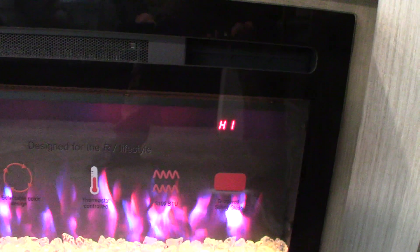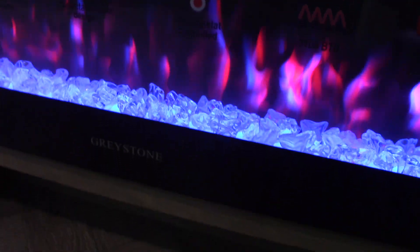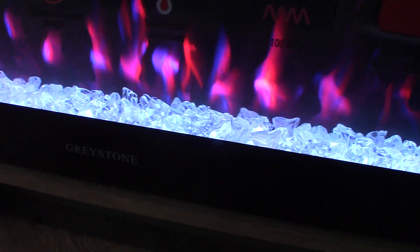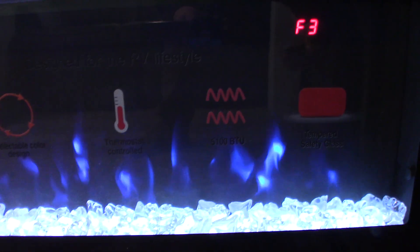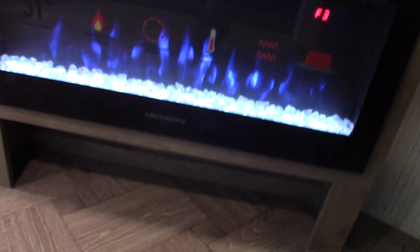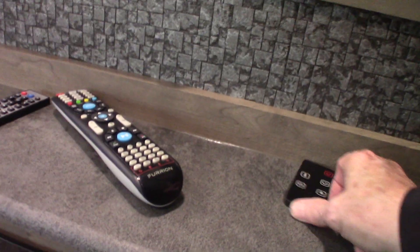Your fireplace runs on 110 AC. It's a good space heater — you just turn it on. You have low and high fan speeds. You can adjust the color of the flame. It also has a timer so you can set it to turn on and off when you want. On days where you don't quite need the furnace, it's a great thing to run.